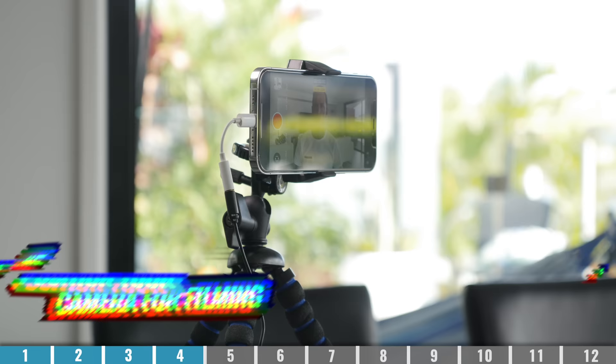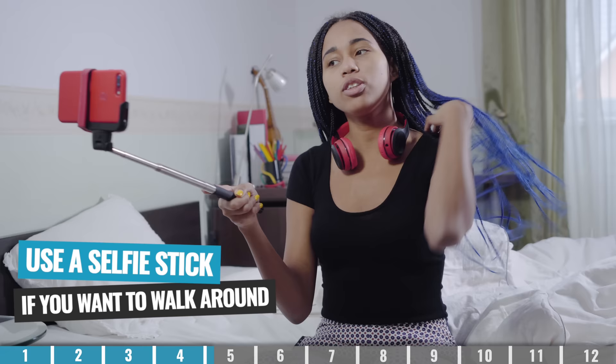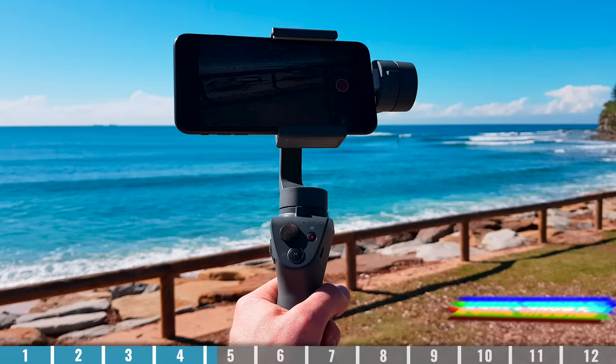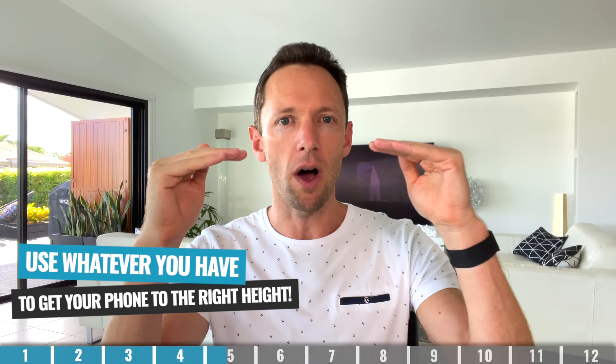The next step is to stabilize and position your phone for filming. Unless you're after that shaky Blair Witch style footage, you're going to be trying to get your phone out of your hands wherever possible. Just holding your phone in your hands is one of the most unstable places you can put it. Even using something like a selfie stick is going to give you a much better result. But ideally, if you are going to be moving around, that's when you could look at something like a gimbal stabilizer, like the Osmo Mobile, which will really take all the shake and movement out of it. For a locked-off shot with no movement, the camera lens should be just below eye level.